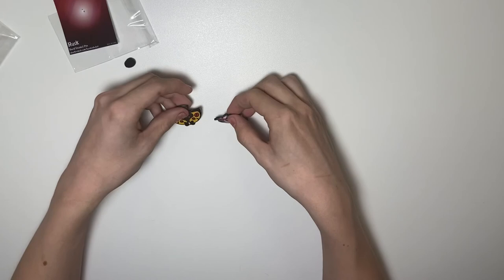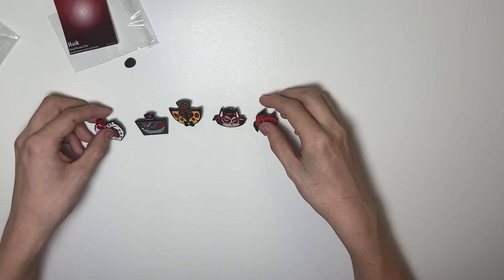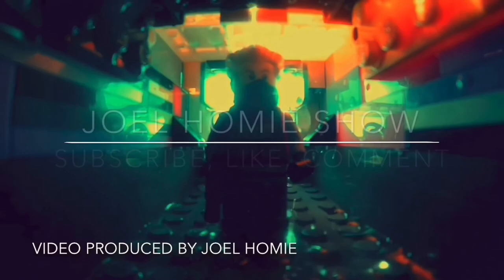I hope you guys enjoyed today's video. This is something I've never really done before, so I hope I did a good job explaining all the details on these pins. If you have any questions, feel free to leave them in the comments, or check out Vivzy Pop's channel or some Hazbin Hotel content to learn more about these characters. With all that being said, we'll see you next time.